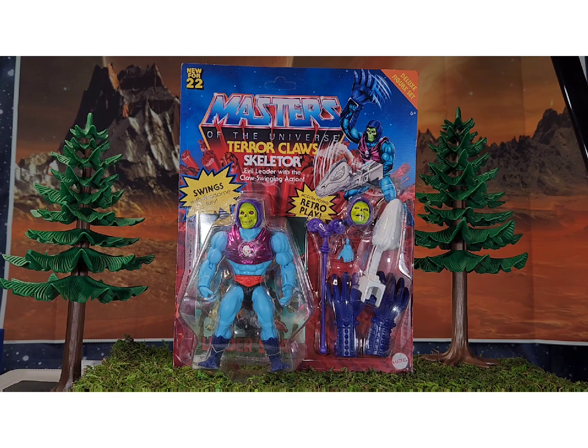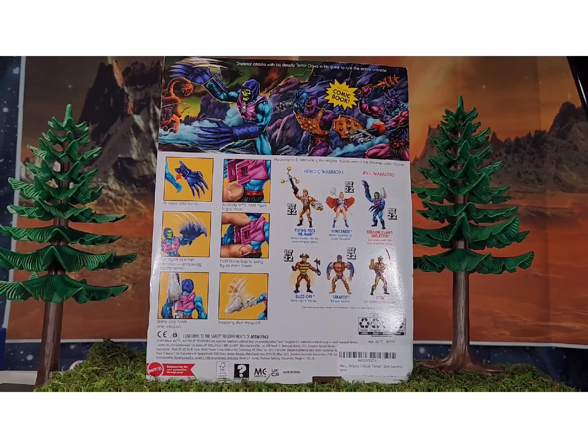Let's look at the card art real quick. I didn't realize this is from the wave with Stratos, Jitsu, Buzz-Off, and Sorceress — I can't believe it's been that long. On the card art we have Too Bad and Spikor, and both of those guys are probably going to be released pretty soon. Spikor is a huge one for me — he always kind of felt like Skeletor's inner circle.